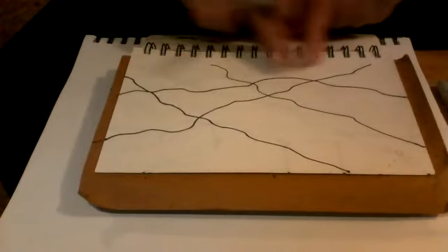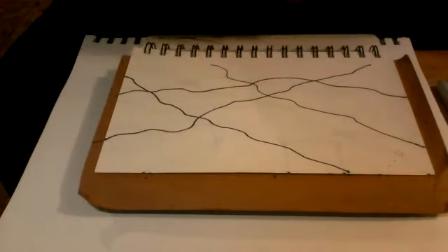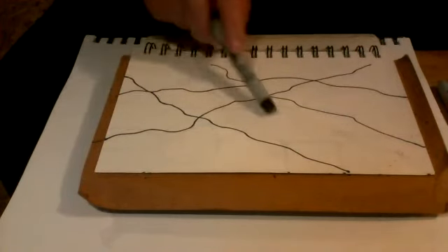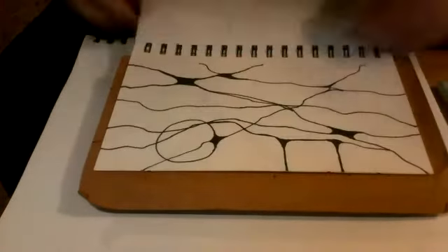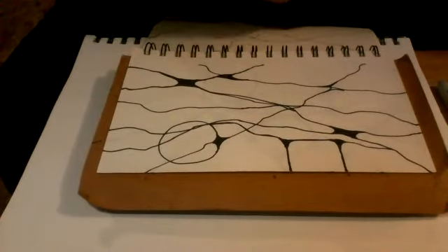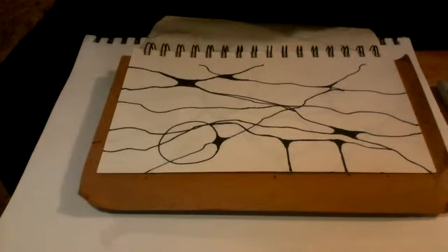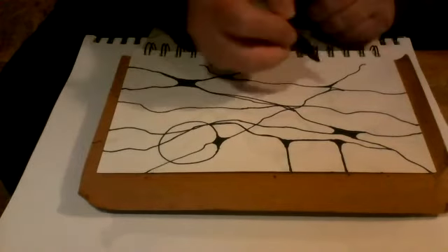Here I've made some of these neurographic lines — they intersect and go from one side to another side; they don't just stop in the middle. And here I've done some of the rounding like I talked about. If you have some that haven't been rounded yet — here's an intersection that hasn't been rounded yet — I'm just going to use a slightly thicker Sharpie here.